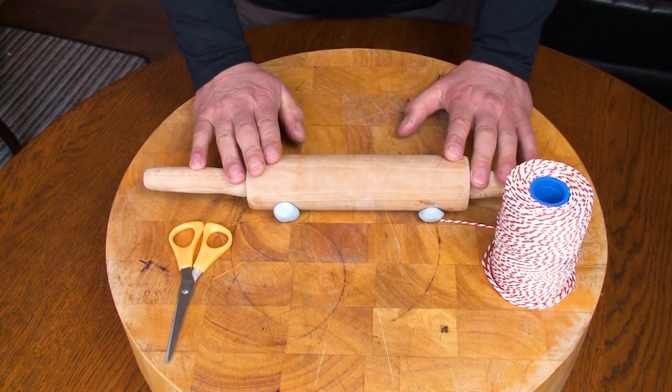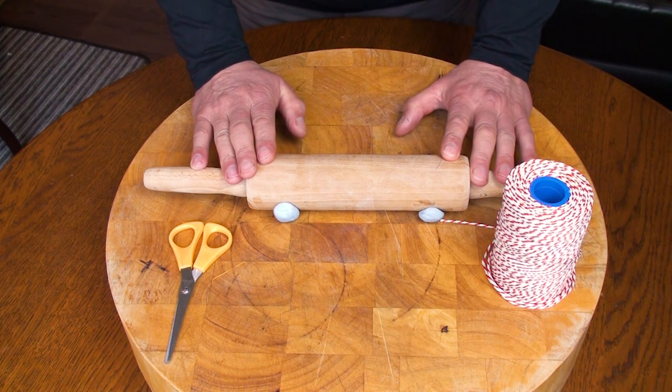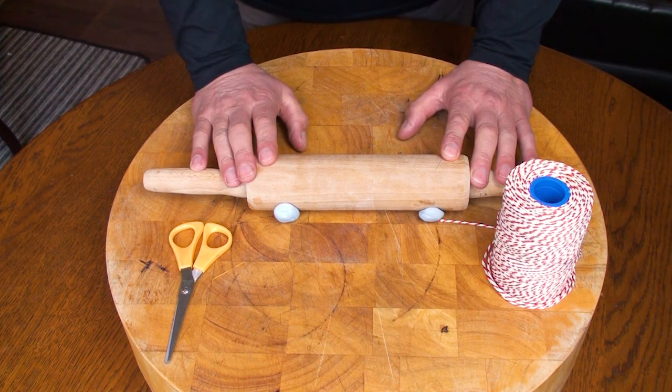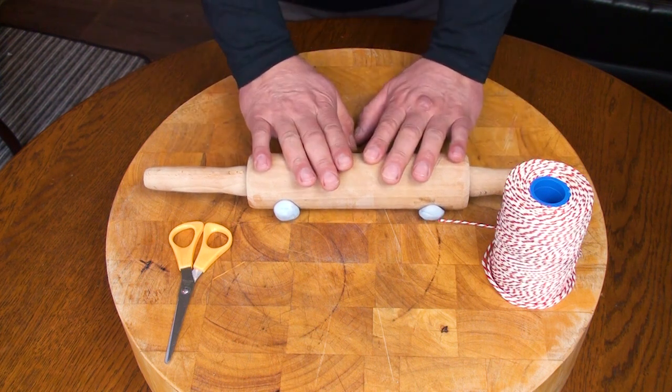This is going to replicate a joint of meat. I do understand that you guys possibly won't have a pork leg or a shoulder of lamb knocking about your kitchen, so we're going to use this instead, and it's very effective.